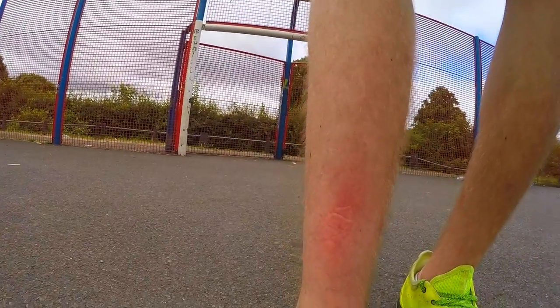That's the problem with this ball — it absolutely destroys your leg. Rips all the hairs out. Feel like I've been waxed.